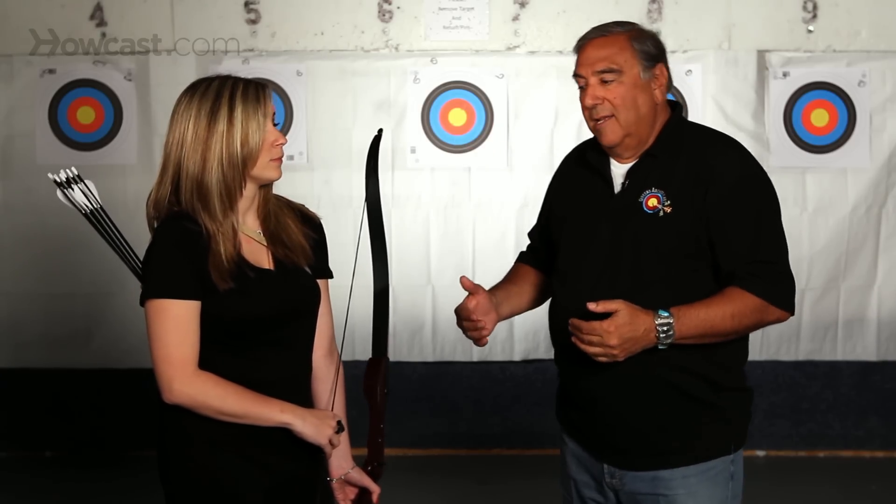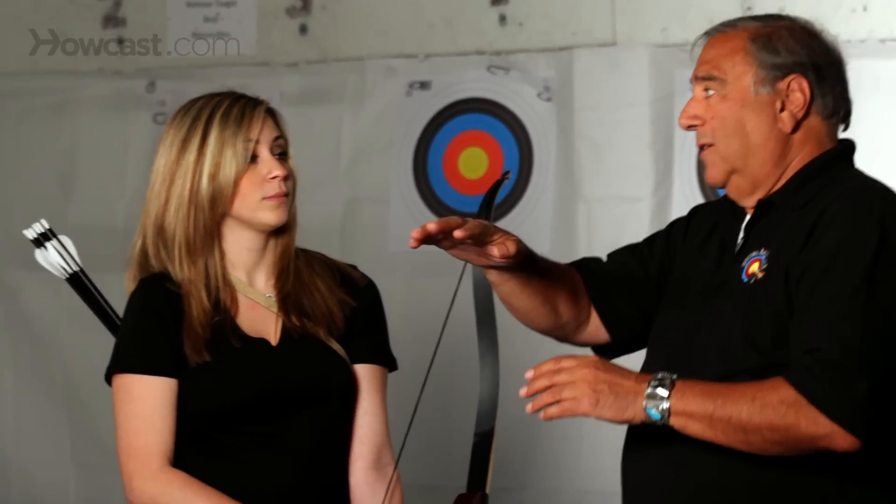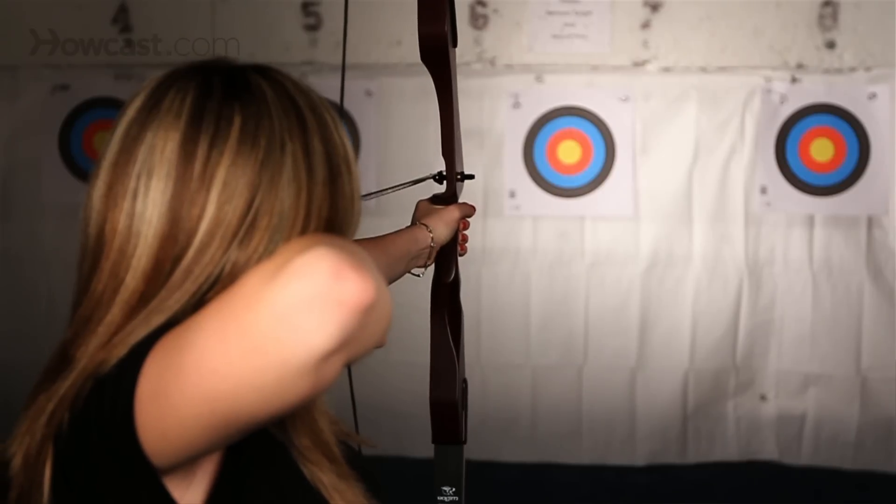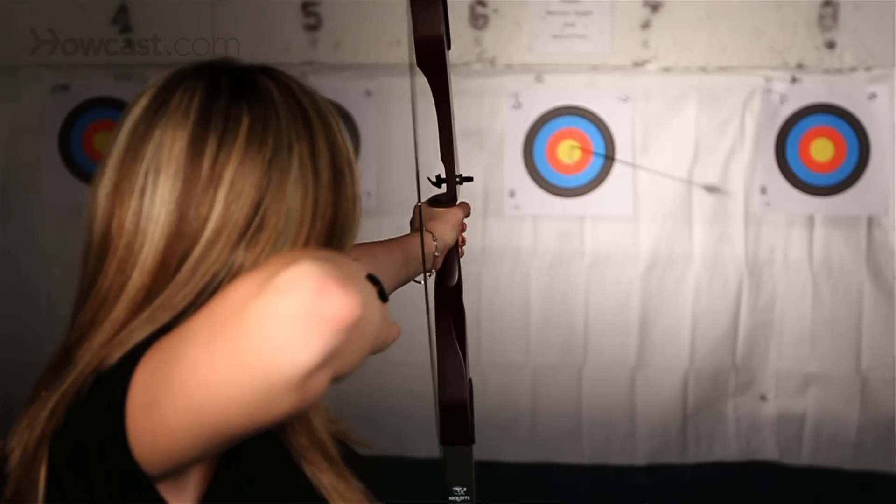If the bow is tuned — if it is center shot and the nocking point is in the right position — the arrow will come out of the bow perfectly straight. If it doesn't come out of the bow perfectly straight, the bow is not tuned, or the archer and the bow aren't tuned together.